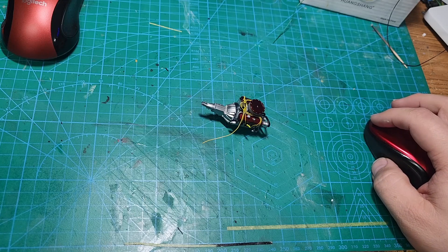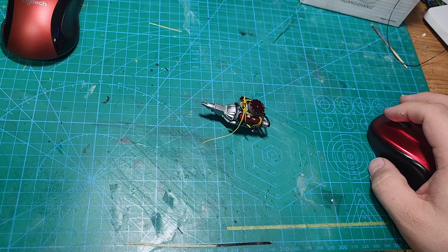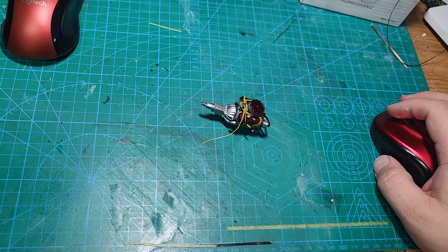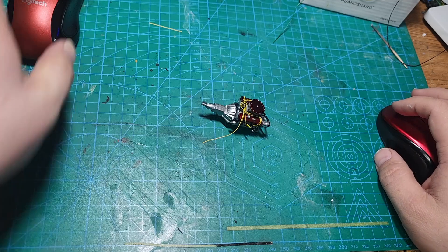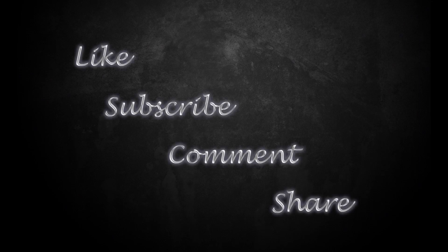Tomorrow morning — Saturday the 17th — I'm taking four builds to the Supercon model show in Arlington, Texas. If you're in the Dallas-Fort Worth area, that's going to be 9 to 5 at the Bob Duncan Community Center at Vandegrift Park in Arlington. So like always guys, thanks for hanging out with me — I appreciate you taking your time to watch and I'll catch you on the next one. If you enjoyed the video please hit the like button, feel free to leave comments, feedback, or critique in the comment section below. If you want to catch future videos please consider subscribing and make sure you click the bell notification icon. As always, thank you for watching, keep modeling, and have a great day!